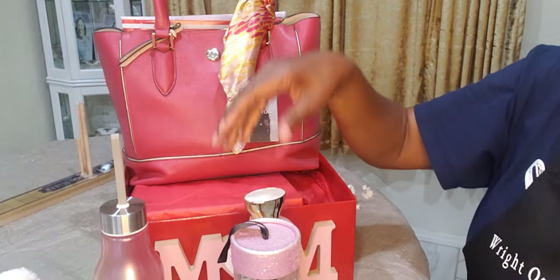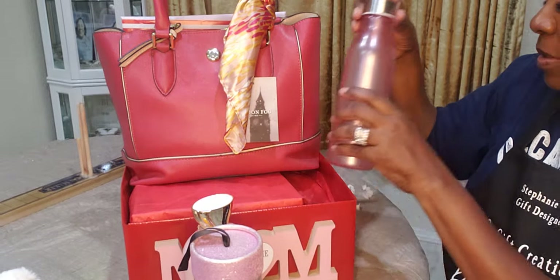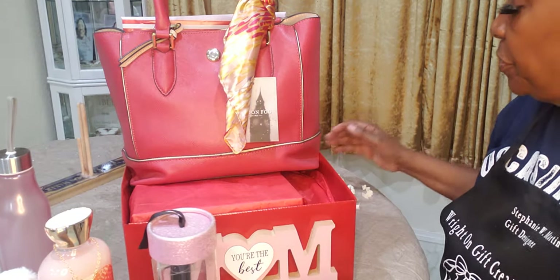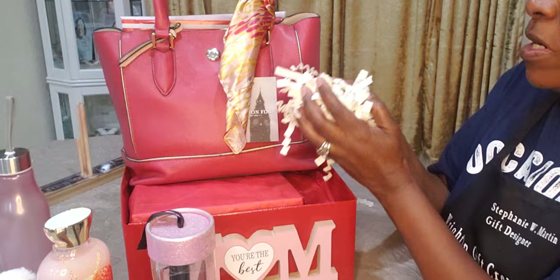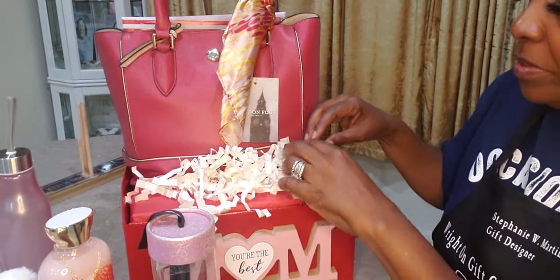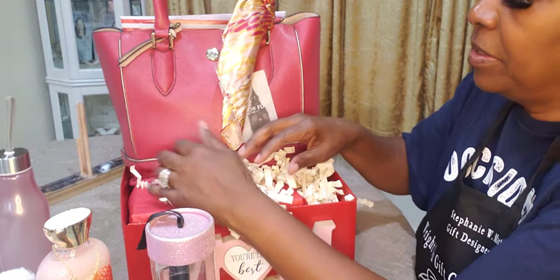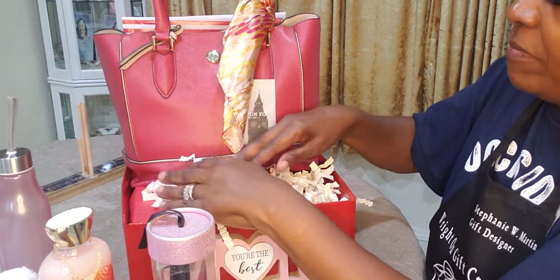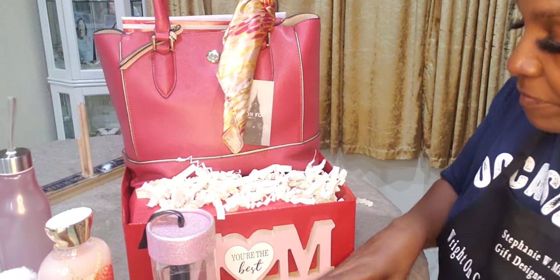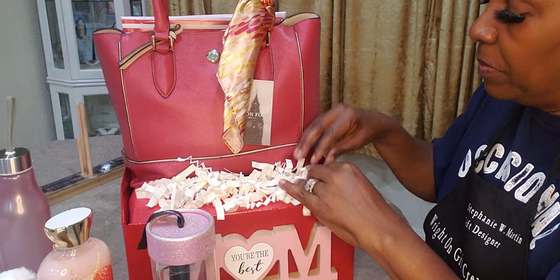Let's get started. First I'm going to add the shred. This is the Easter shred that we got from Walmart — I call it the fortune cookie shred because that's all it looks like, like fortune cookie paper with little sands on it. I'm going to add that at the top. Just a little bit of paper — I love this paper, I should have got more.